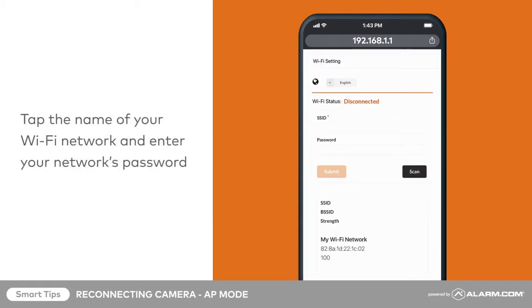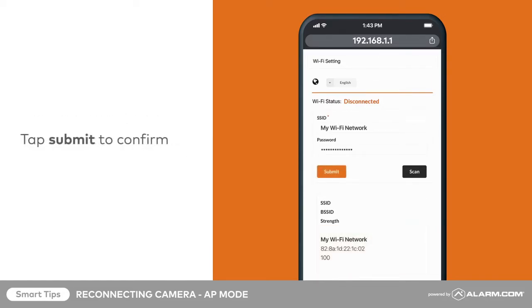Next, tap the name of your Wi-Fi network and enter your network's password. Tap Submit to confirm.